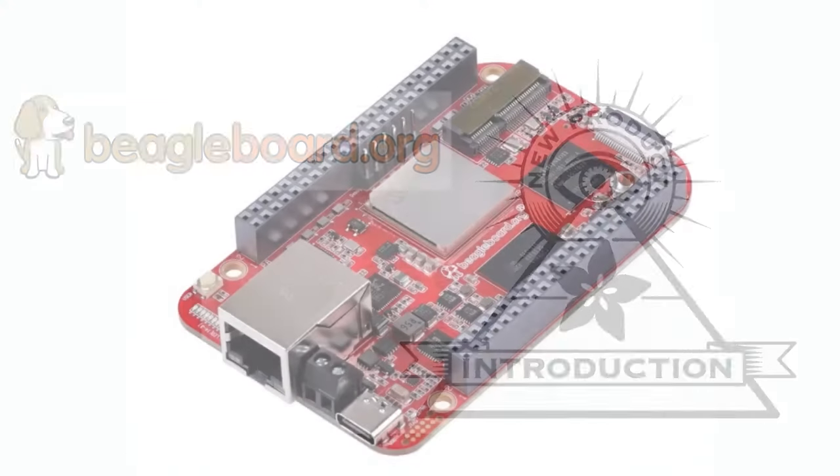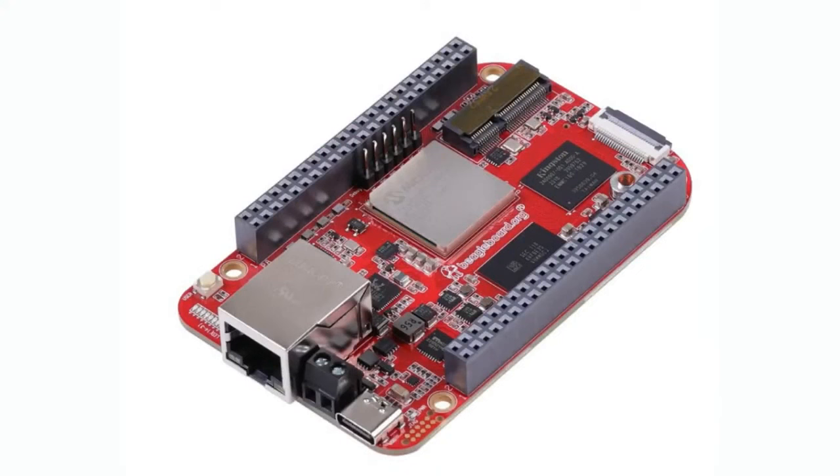It is the Beagle 5 Fire. It's called that because it features a PolarFire processor. It looks a lot like the BeagleBone Black, if you guys remember that. They've also had the BeagleBone Green, multiple versions, and the Beagle 5 Ahead. This is the new Fire, which comes with lots of hardware accessories. The same pinout compatibility works with accessories already created for the BeagleBone Black and Green, but it has a new processor core.